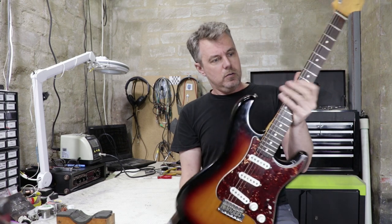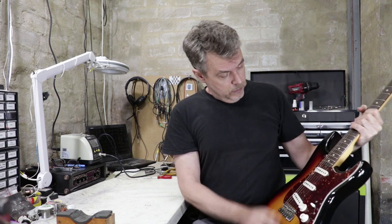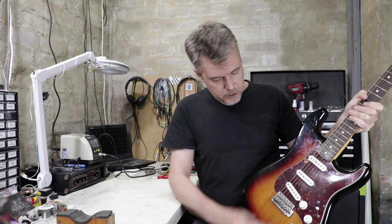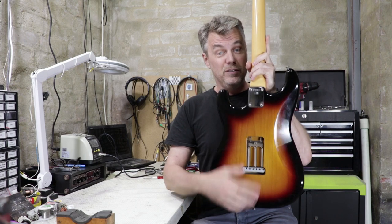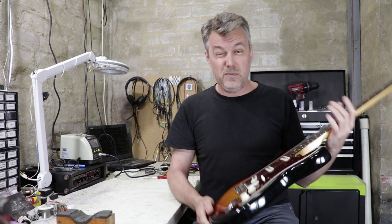The guitar seems pretty faithful to the old '60s Strats, although I'm not a Fender historian. We've got vintage machine heads, quite a small radius on the fretboard — it feels like a 9.5, I'll measure it when I get the strings off. Got staggered pole pieces in the pickups. Vintage style bridge. Weirdly there's no cover on the springs, and there never was one — there's no screw holes in the finish. It's a new one on me, but the guitar is very well put together.